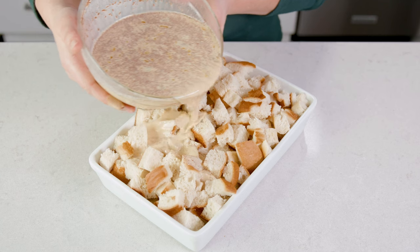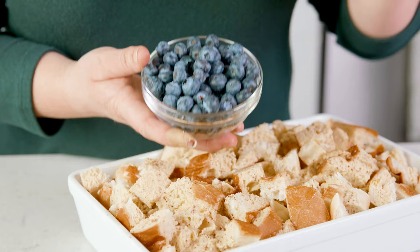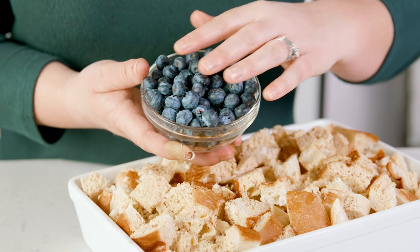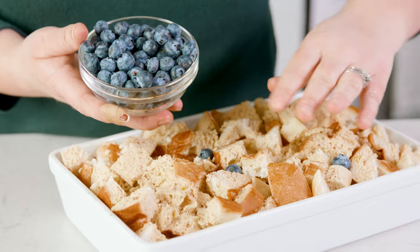Carefully pour that mixture over the bread cubes and make sure all of those cubes get well saturated. If you want to add in some berries, I recommend using about a cup worth of small berries and I like to gently press them in. It's totally optional — half my kids like the berries and half like it plain, so I make mine half and half.